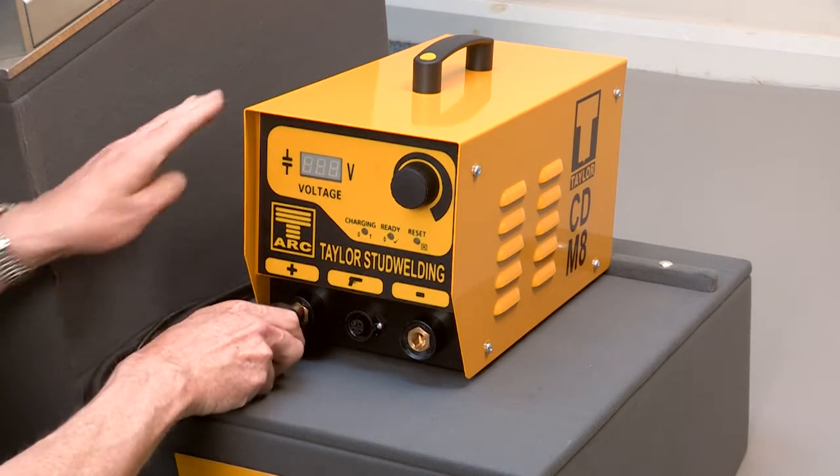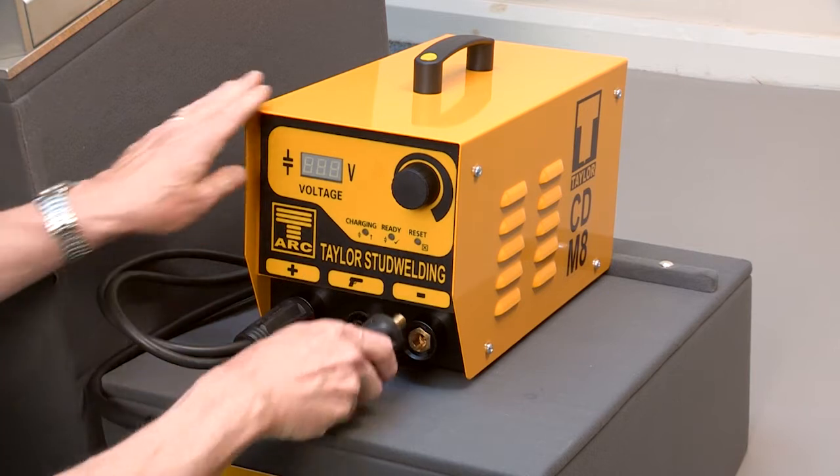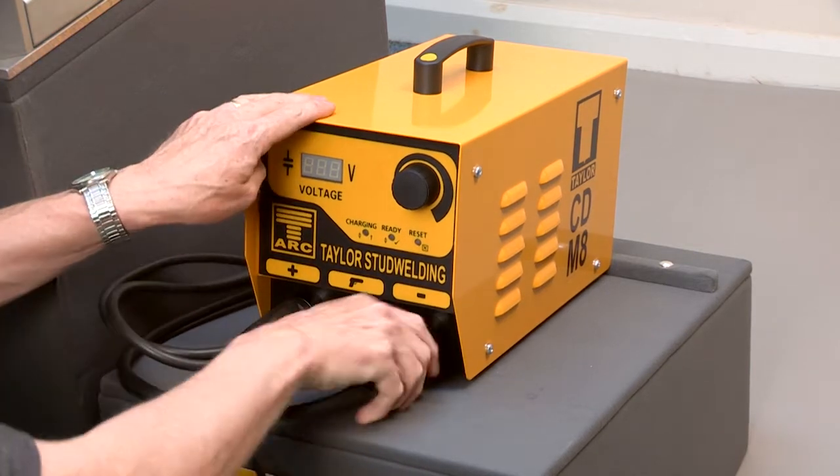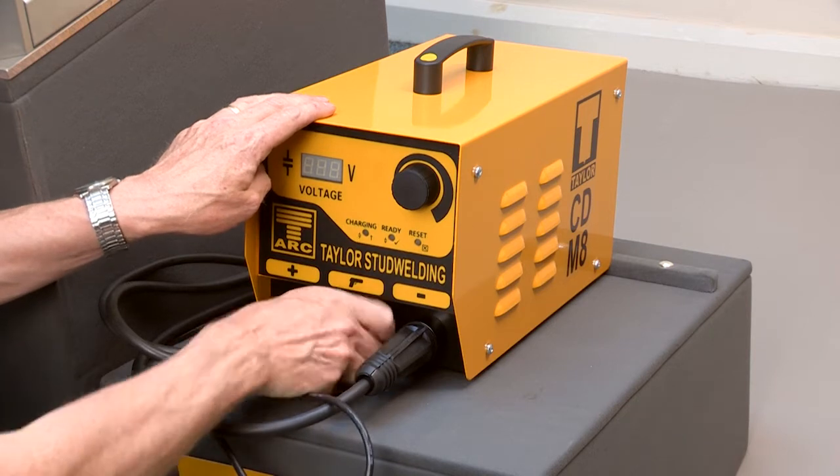After placing the controller at the place of work, connect the cables, starting with the earth cable, the pistol weld cable, and the control cable. All three plugs are keyed to prevent incorrect fitting.